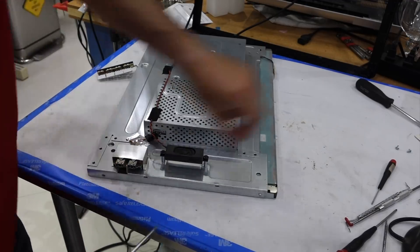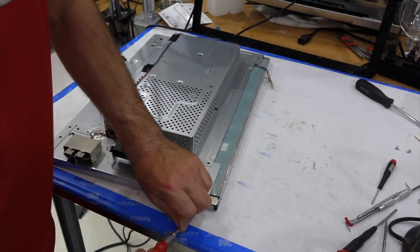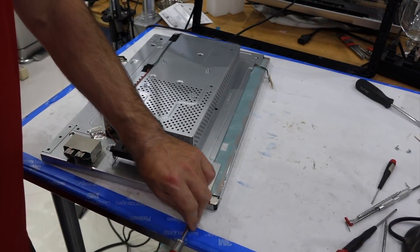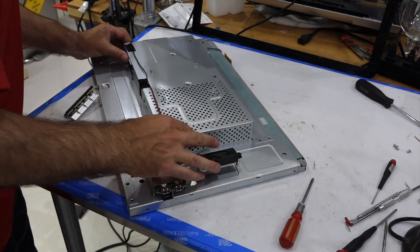This is really not worth repairing at all, but I am curious. I want to see if I can find which component is bad.